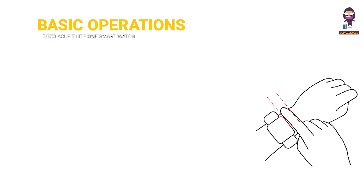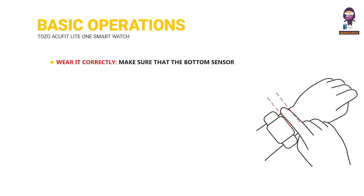Basic Operations. Wear it correctly — make sure that the bottom sensor is properly attached to the skin, and the strap shall be one finger away from the wrist.